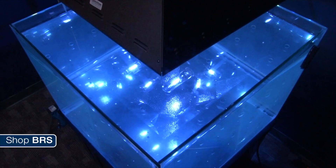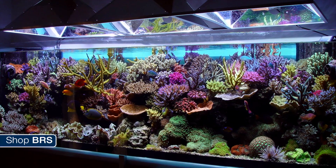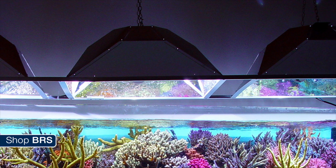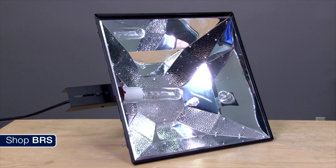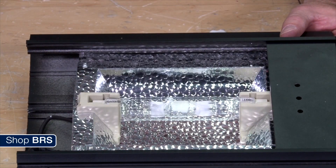Moving on to lighting type number two: metal halides. Metal halides are the old school aquarium lights. When this hobby was in its infancy, metal halides were absolutely the go-to choice. They have a really long proven track record and are able to successfully grow corals across the spectrum. Some old school reefers still use metal halides today, but their large form factor, the amount of heat they put out, and how much energy they consume make them a less than ideal choice for most new hobbyists who want a nice clean aesthetic look. But if you bought a used system that came with a metal halide fixture, there's absolutely no reason why you can't use it - just figure out how to mount it, get some new light bulbs, and you'll have lights.